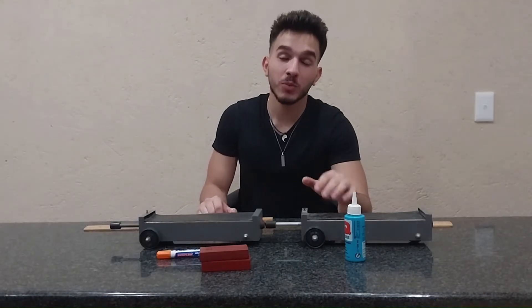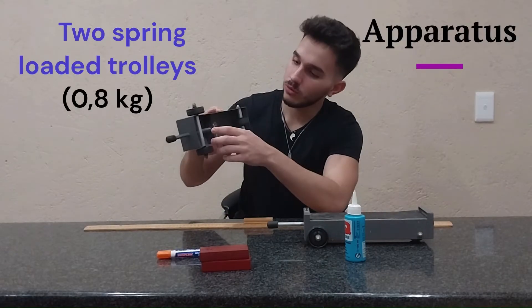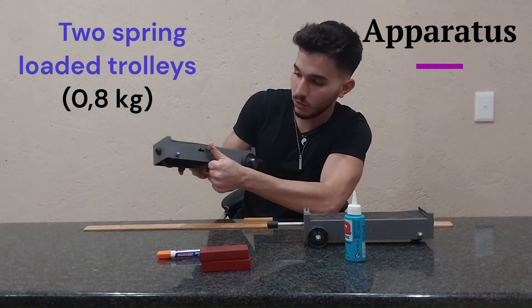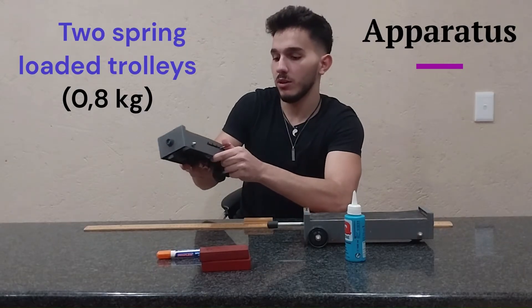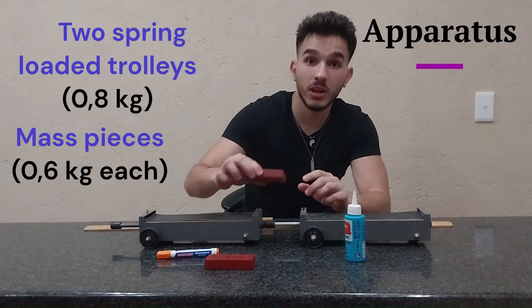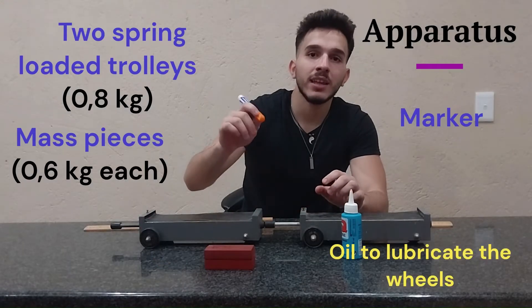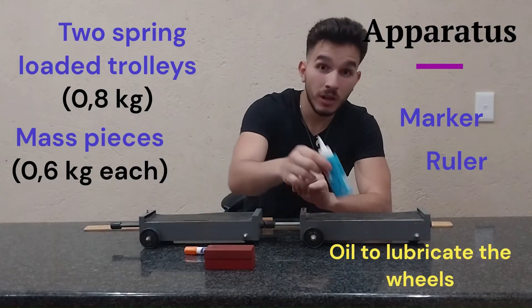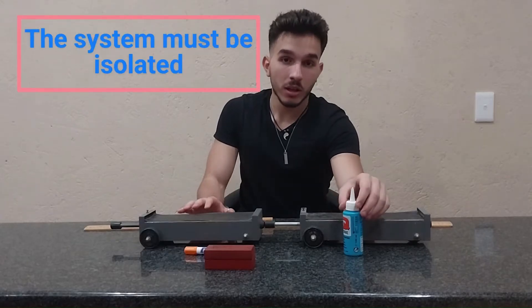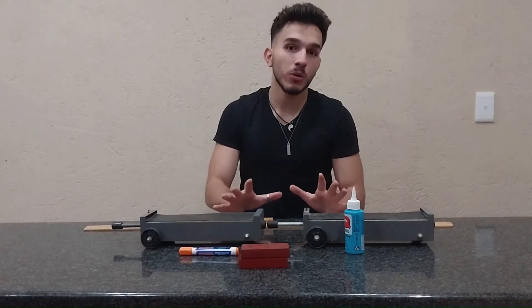Hello there. Today we're going to do an experiment to verify the law of conservation of momentum with two spring trolleys. You can see the spring underneath here — it has chambers that you can change into positions one, two, and three. We're going to use these trolleys, two weight masses each of 0.6 kilograms, oil, and a marker to find the displacement of the trolleys. The oil is because the experiment is supposed to be done in a closed system, so we use the oil to reduce friction and make it almost as if there is no friction.